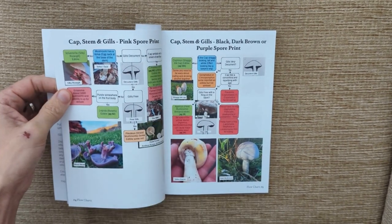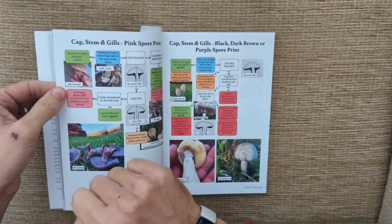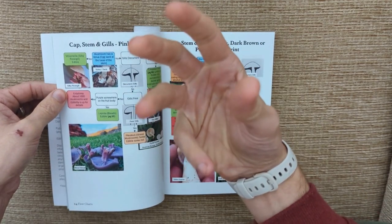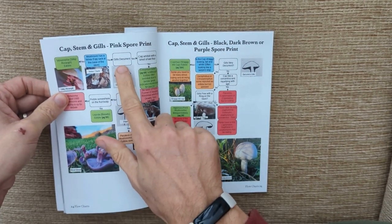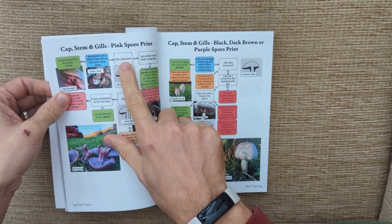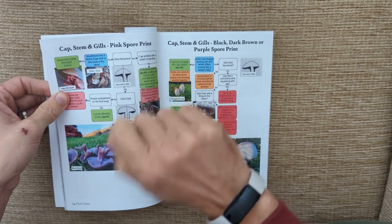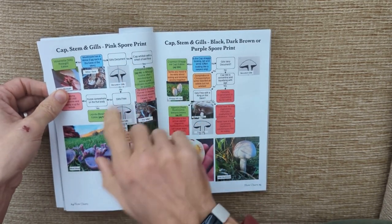First question: does the mushroom have a vulva and egg-like sack on the stem? If you look at the very bottom of the stem, something with an egg-like sack will be growing out of a sack at the very bottom. For this one we're going to say no. The next question is: are the gills decurrent? Do the gills run from the edge of the cap down the stem? And we're going to say yes, because you'll see on the miller that they do.